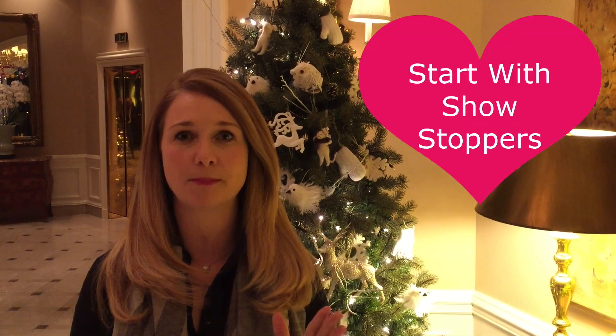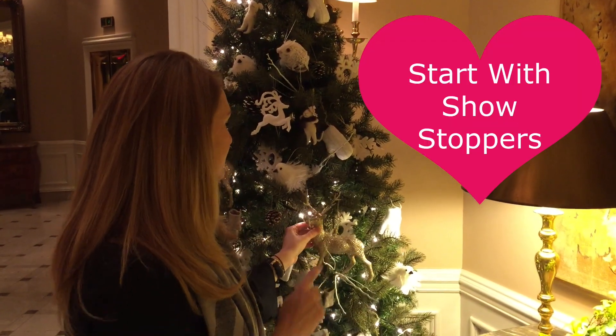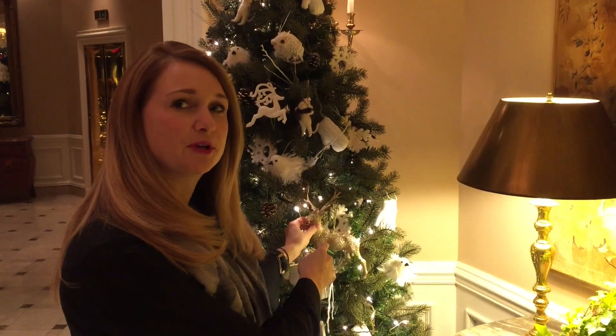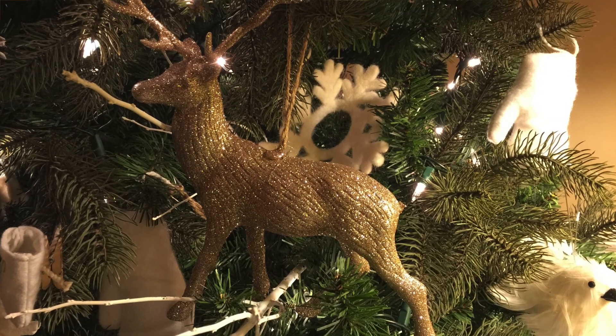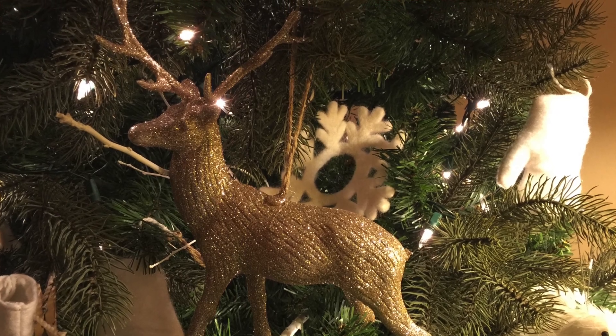Tip number six: we're actually going to start decorating the tree and I'm going to say start with eight to ten of your showstopper decorations. In this case these were our eight to ten showstopper decorations. We chose something that we love, they were bigger, they're the ones that are our favorite, and we put them at the front of the tree and then we were able to decorate around that, which made it way easier.